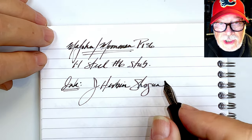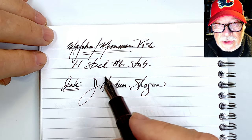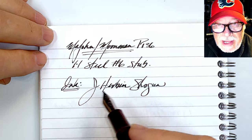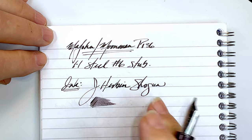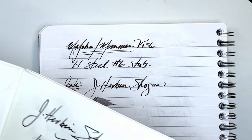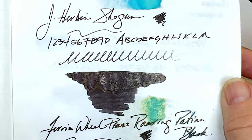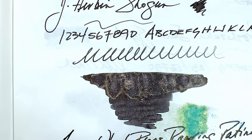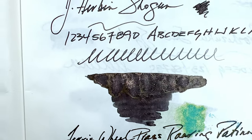I wanted to put a shimmering, sheening ink into the pen, as a stub can usually display those qualities quite well because of how much ink they lay down. It's decently wet, and you can see that it sheens and shimmers in a copper color and is a nice charcoal black.